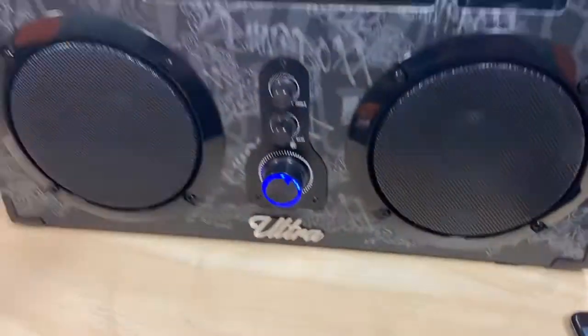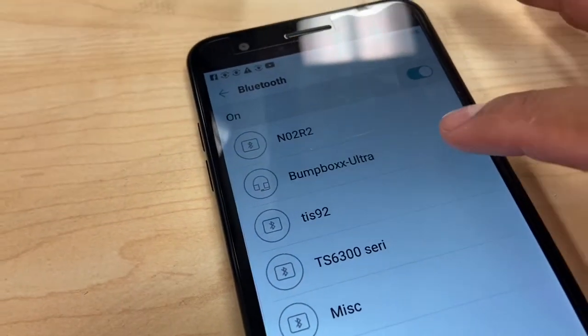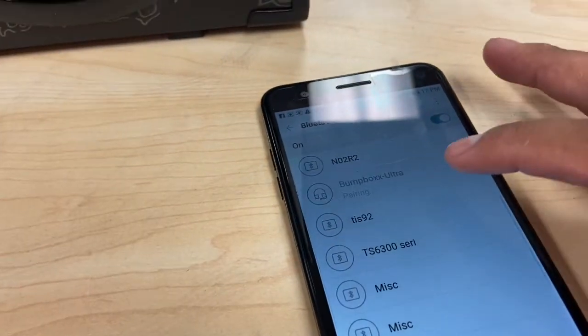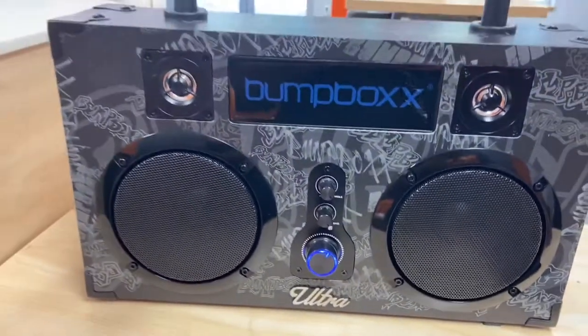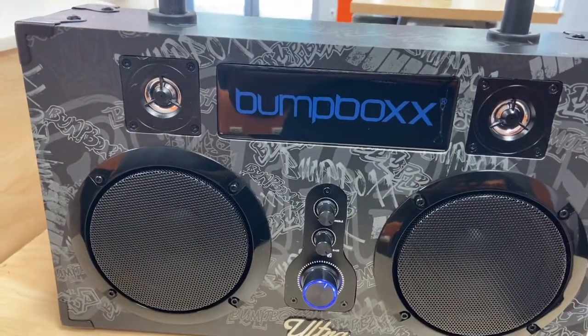Alright, exciting part — let's hear the sound, let's see how loud this thing is. To pair the speaker, you look for it in Bluetooth — it's listed as the Bump Box Ultra. Pretty cool. Let's see if we can find some good music to listen to — let's not copyright it.